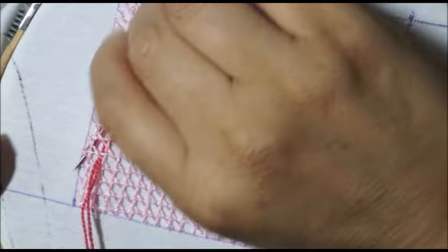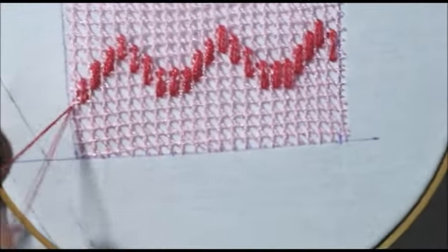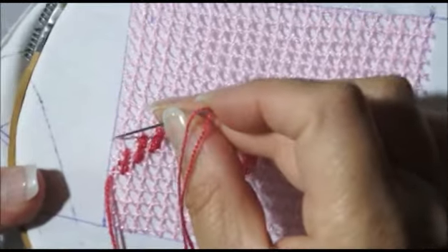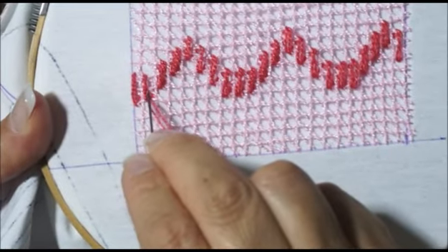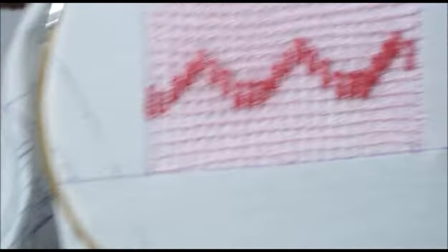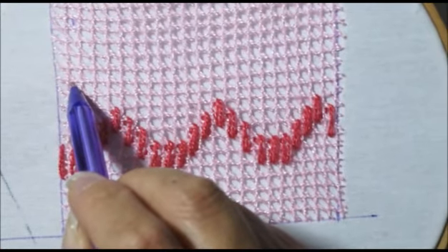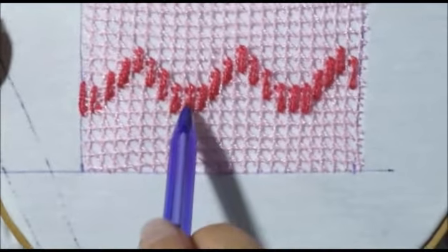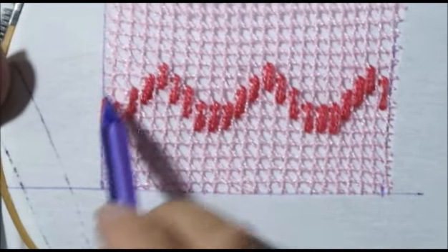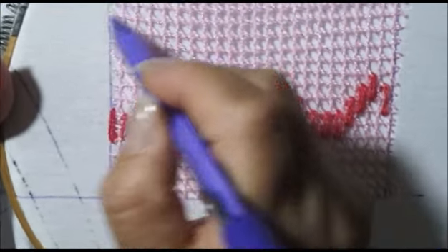Entonces vamos a hacer eso. Uno, dos y tres — y salgo aquí. Aquí solamente me quedaron dos líneas, no tres. Para esto vamos a contar: uno, dos, tres, cuatro, cinco, seis — pero es en esta parte, porque siempre el centro va a quedar encima de la de en medio de las tres líneas. Entonces va a ser aquí: uno, dos, tres, cuatro, cinco, seis, siete — vamos a salir aquí.